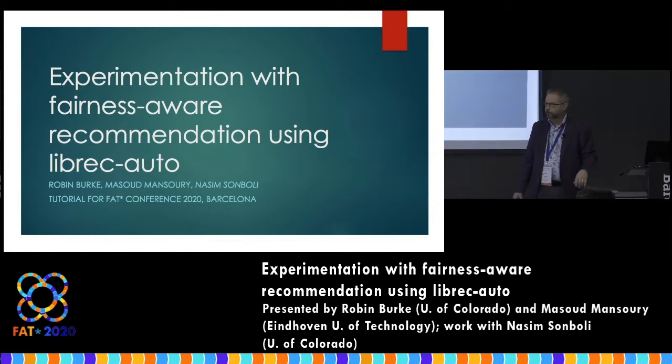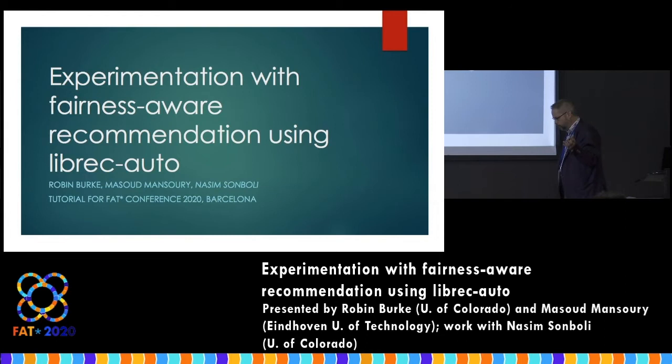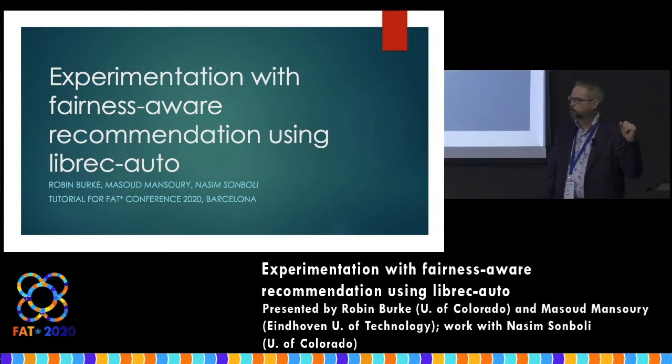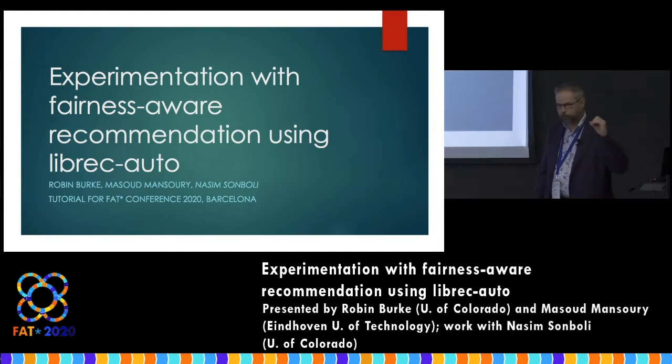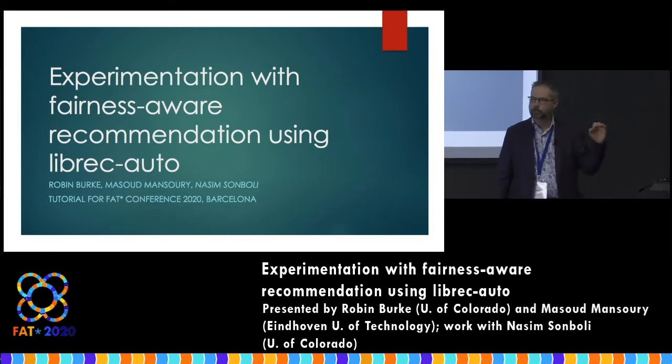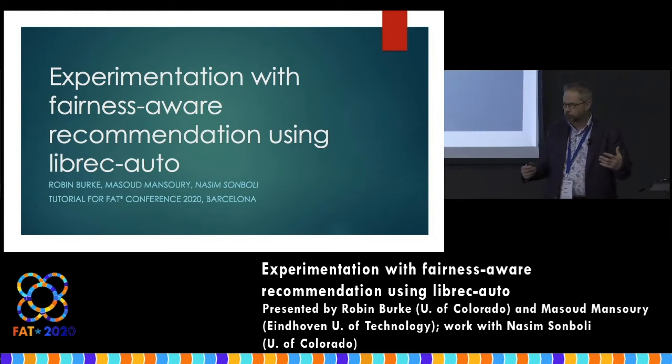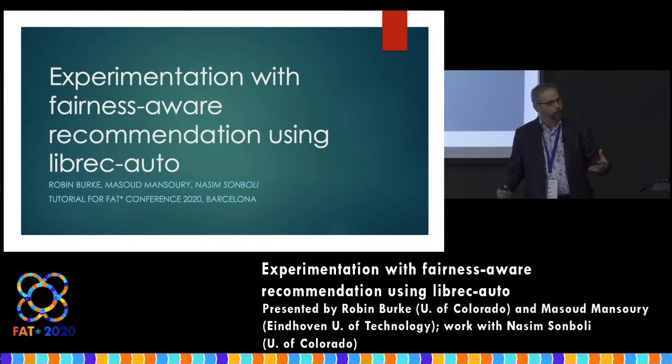And my student Nassim Sombali, also at the University of Colorado. Thanks to the immigration policies of the United States of America, she cannot leave and so could not come to this conference. I feel bad about that — there's nothing I can do about it, but she did an enormous amount to make this possible. So my thanks to her, even though she wasn't able to be here.